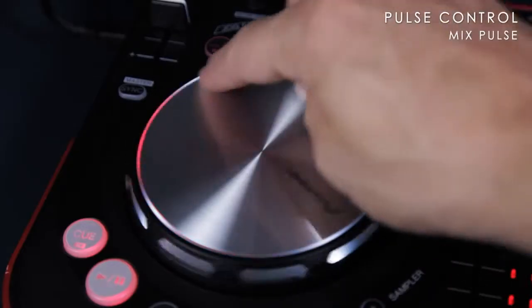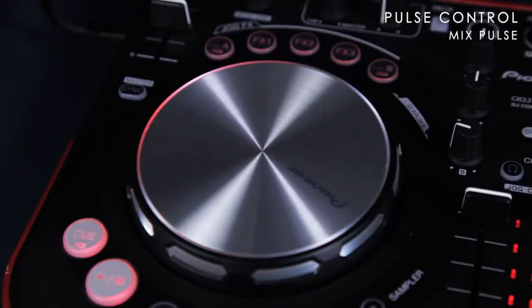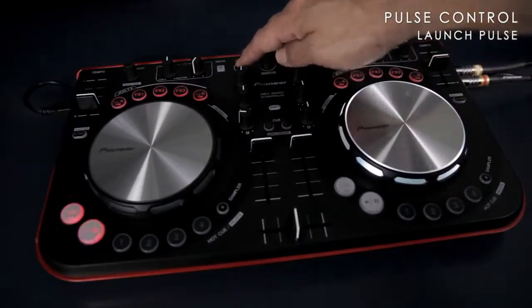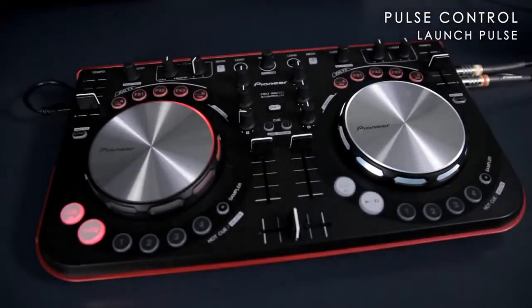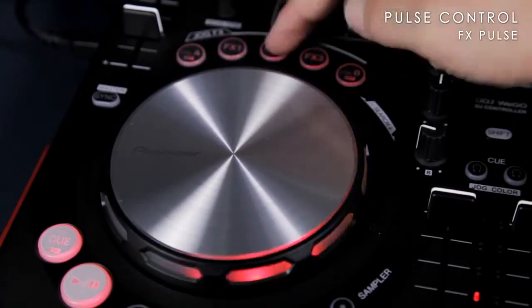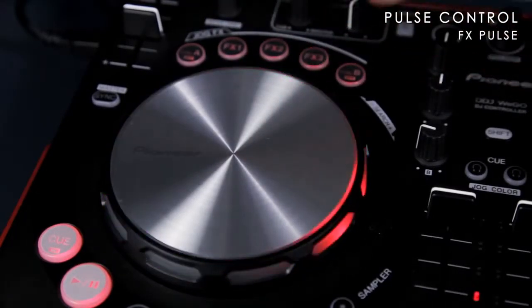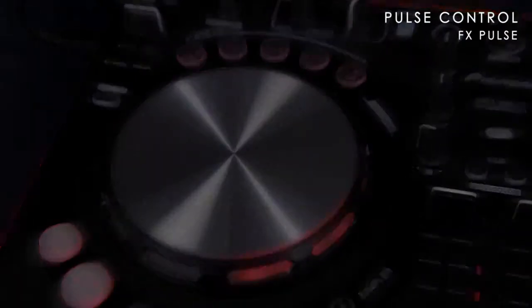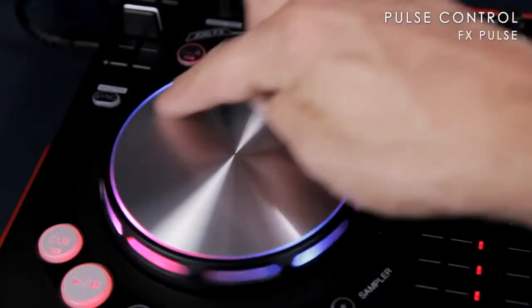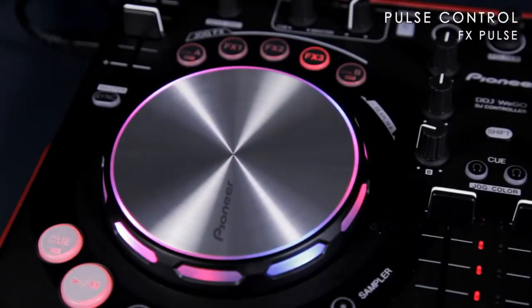Just like the DDJ Ergo, we've added pulse control, which gives you visual feedback for important functions. LEDs in the jog wheel show how accurate your beat matching is using mixed pulse — the closer the beats are in the mix, the brighter the LEDs light up. Red lights flow towards the jog wheel in launch pulse to show the track has been successfully loaded onto the deck. FX pulse lights up the jog wheel to show you that a deck has an effect applied. Different effects can trigger different colours and movements; for example, a ring modulator gives a red flowing light on a blue background, and this changes depending on the intensity of the effect. As well as adding a visual element to your performance, this clearly shows you when an effect has been applied.